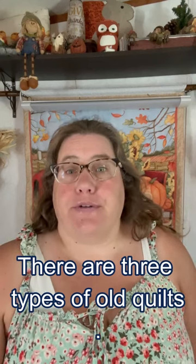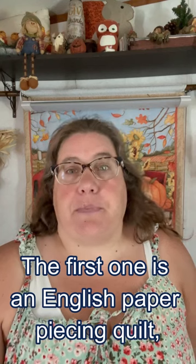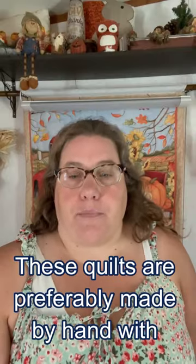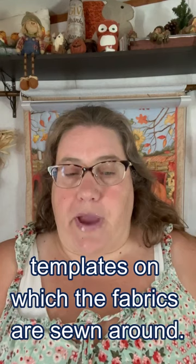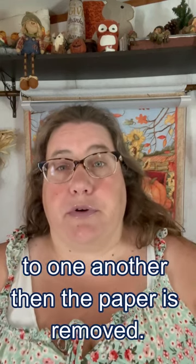There are three types of old quilts. The first one is an English paper piecing quilt. These quilts are preferably made by hand with paper templates on which the fabric is sewn around. Then the pieces are joined together until all sides have been completely sewn to one another. Then the paper is removed.